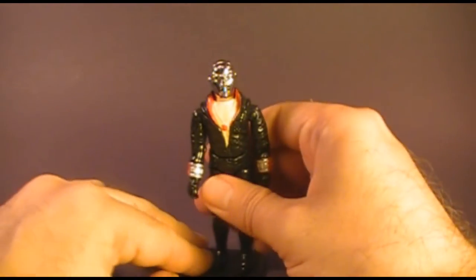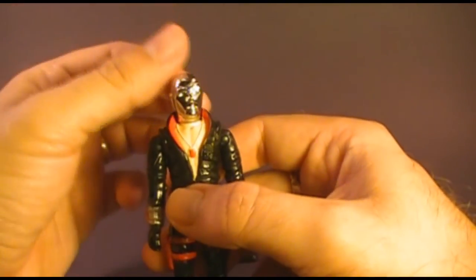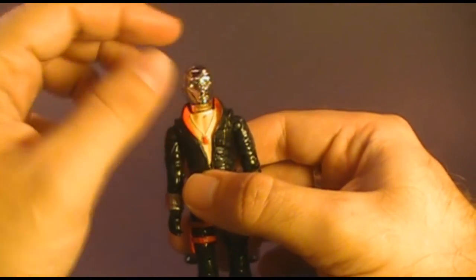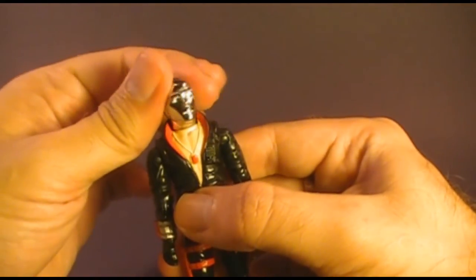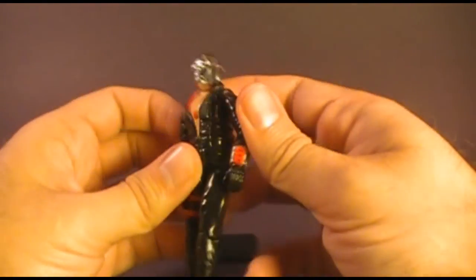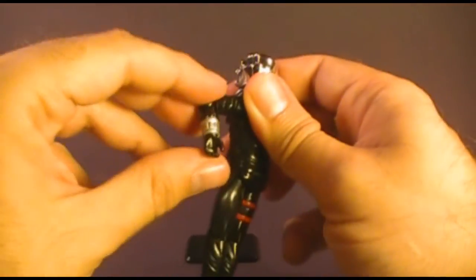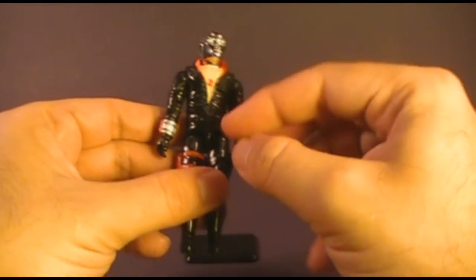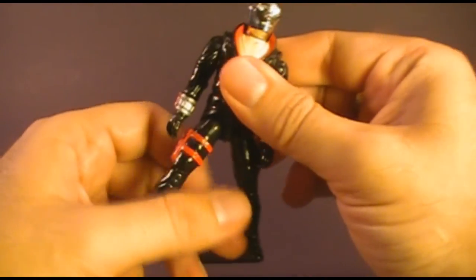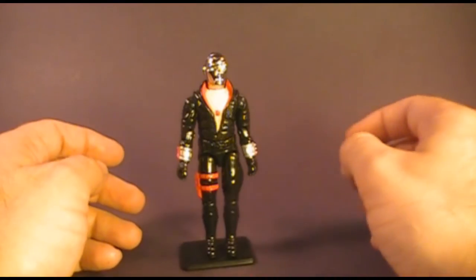Let's look at the action figure itself, starting with the articulation. Destro had the typical articulation for 1983, which meant he could turn his head from side to side. Starting in 1985, G.I. Joe action figures had a ball joint at the neck so they could also look up and down, but in 1983 they could just turn side to side. At the shoulder the arm swings up and can rotate all the way around. He had a hinge at the elbow allowing about 90 degrees of bend, and a swivel at the bicep. The figure was held together with a rubber O-ring that allowed him to move at the waist a little bit, move his legs apart, bend at the hip about 90 degrees, and bend at the knee about 90 degrees.